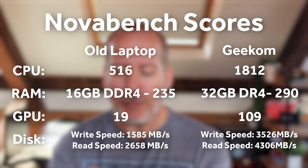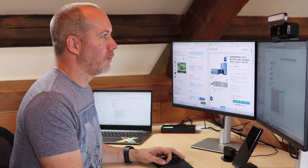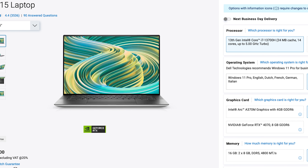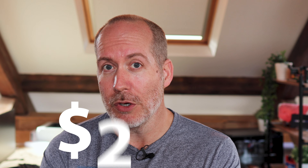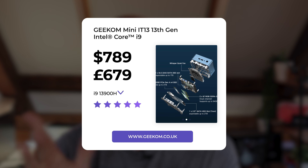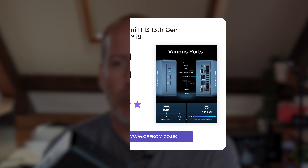We've got the benchmark specs, I'll show you those here. If I want this kind of performance in a laptop, a 13700H — so not quite as good as this — from Dell in a lovely XPS 15 chassis is coming in at just shy of $2,000. Now, when I tell you the price point on this thing, I think you're going to be blown away: $789, or 679 UK pounds, and you get all that power right here.